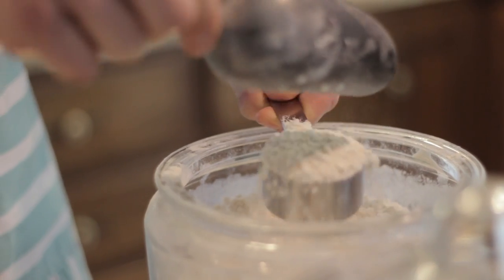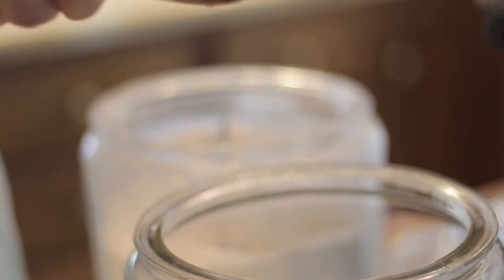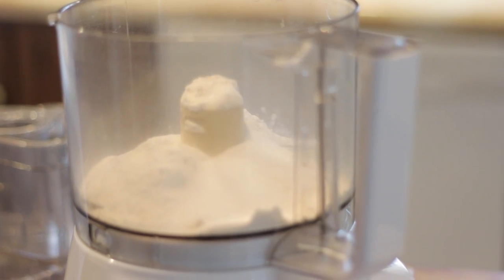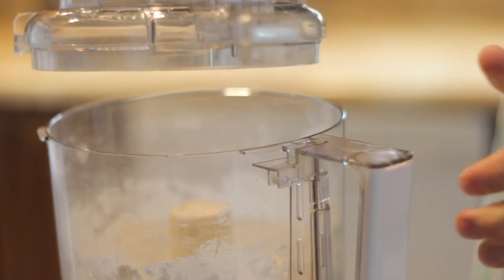To start, you just need to place three quarter cup of flour, two tablespoons of sugar, about a half a teaspoon of salt, and a food processor. A food processor makes all the difference with this and it's so quick and easy. Pulse it lightly for about five seconds or five pulses just to incorporate the dry ingredients together.